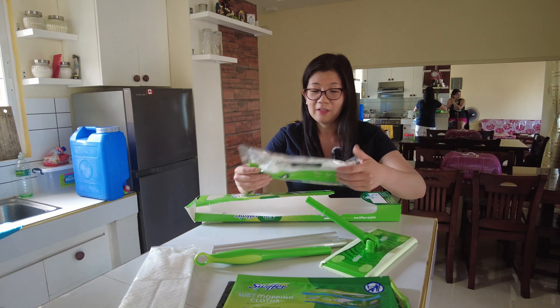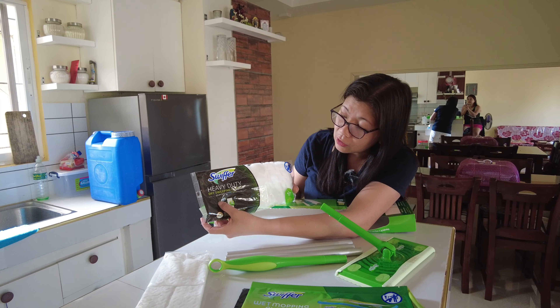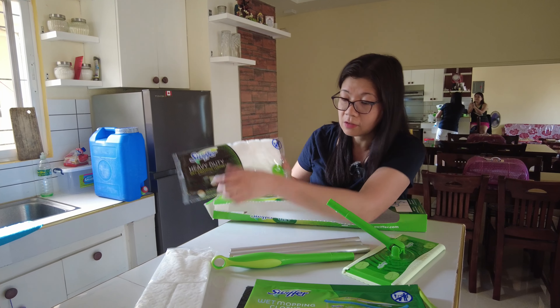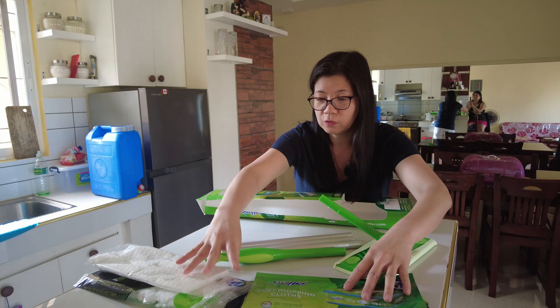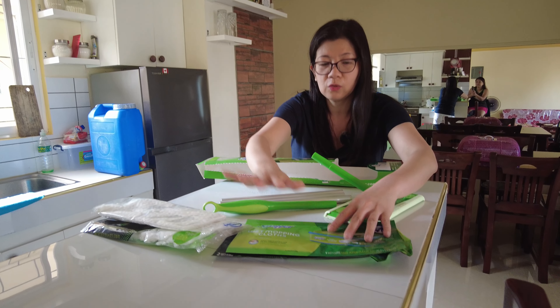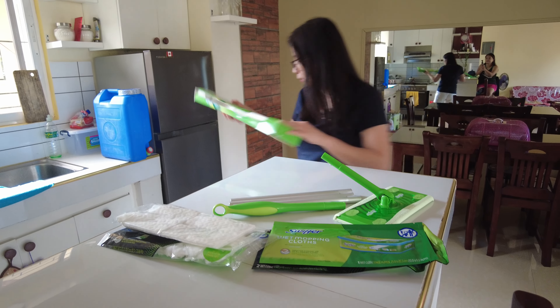And this one is also heavy duty dry sweeping cloths. Okay, so we have four bags — two dry cloths and two wet cloths. Okay, so let's assemble it.